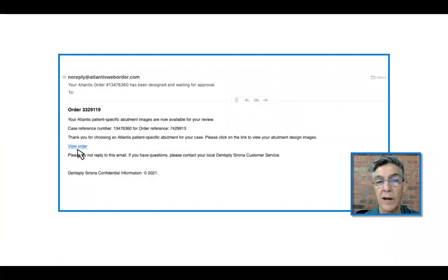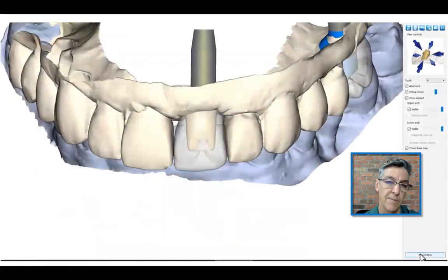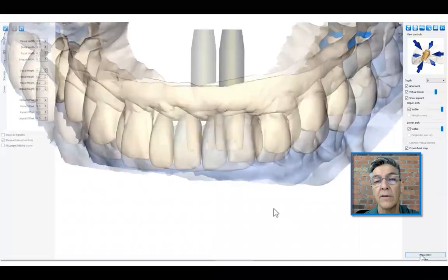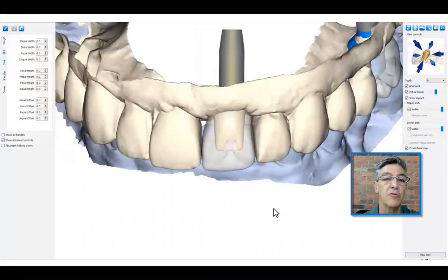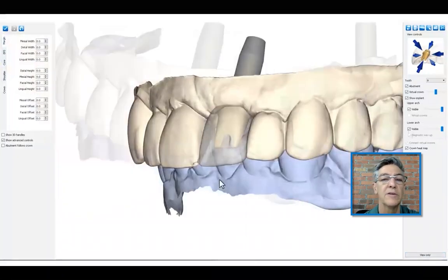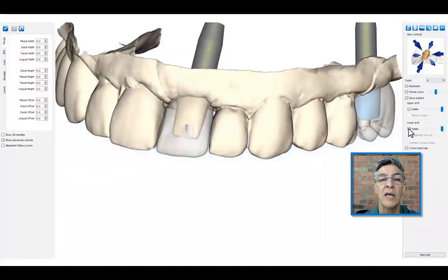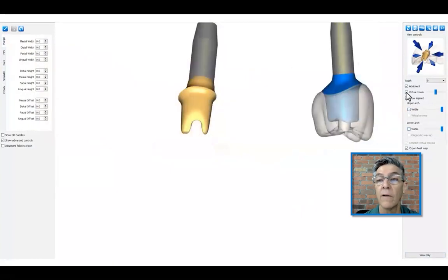In a very short amount of time, the laboratory will receive an email that shows the design done by Atlantis. They can accept this and decide it's all fine, or they can edit it and design the abutment themselves. In the design box, there are options to rotate the image, to flip it, to look at it from any of 360 degrees, but also to eliminate information they might not need at that moment, like the opposing arch, the actual arch, or the planned restoration.